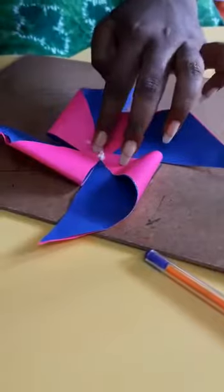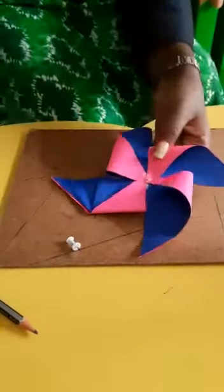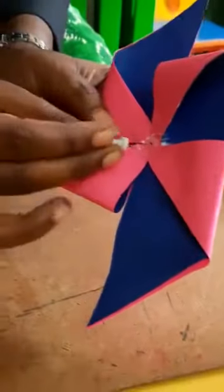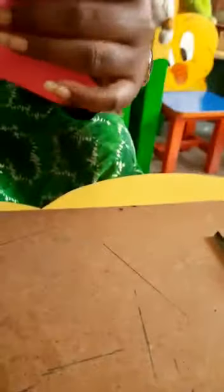It will take some time to get dried up. Now it has dried up. Take a pin like this and insert it in the middle — put a hole and insert inside the middle like this. You will get the pin back out the other side like this.